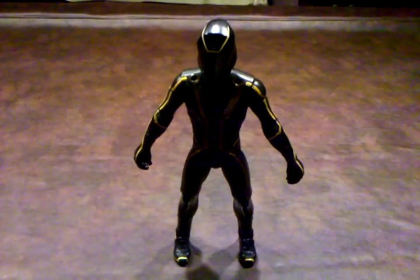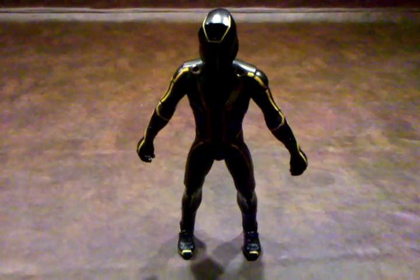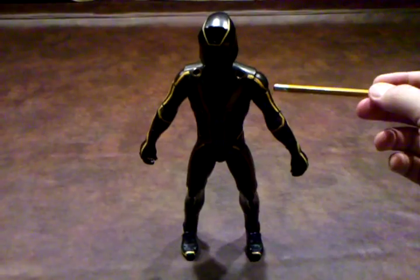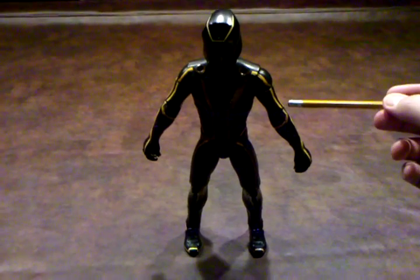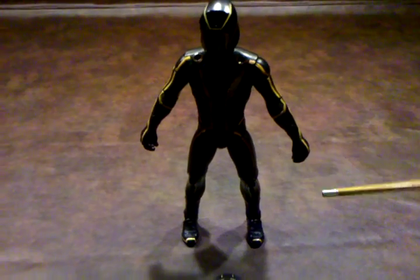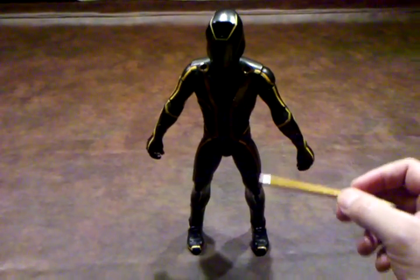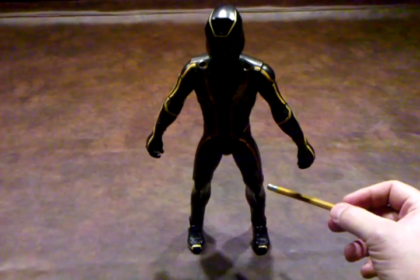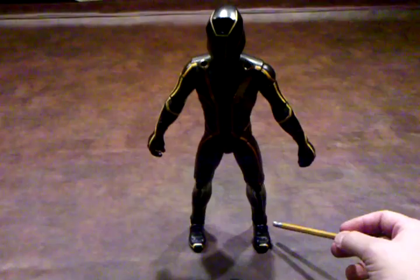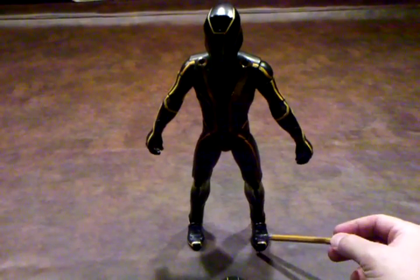Articulation-wise, Clue's head does not move, nor does his torso. However, he does have flexibility in the shoulders, the upper bicep area, as well as in the elbows. The wrists also turn, and his hands open and close. The hips are also movable — they appear to be on a ball joint. The knees are also flexible, and there are two points of articulation in the feet.